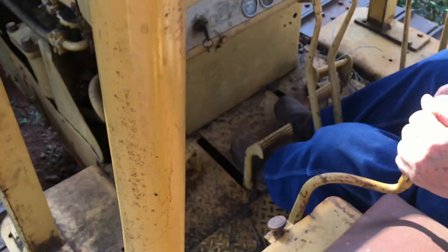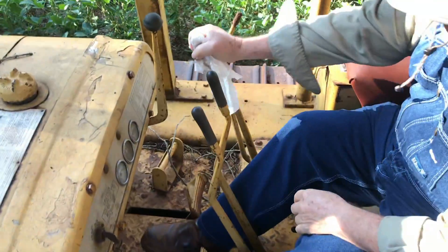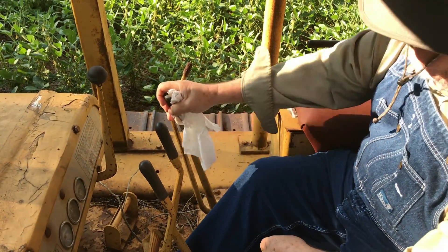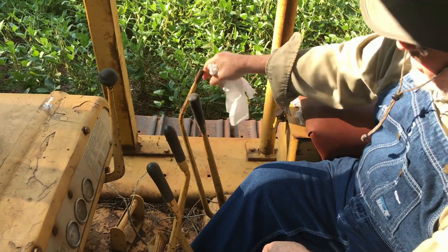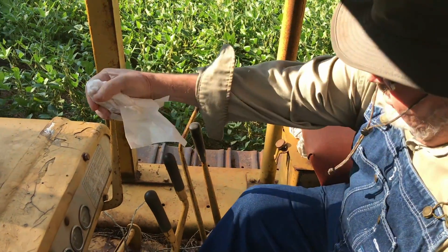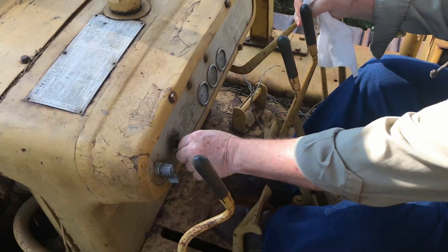This is your main clutch. This is your reverser — neutral, forward, and reverse. There's your shifter, 4-speed. This is your throttle, pull it down. That's your on-off main switch.